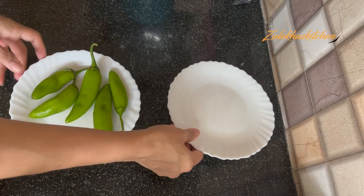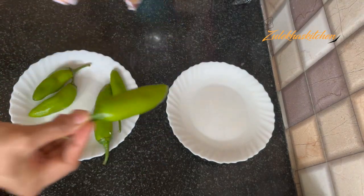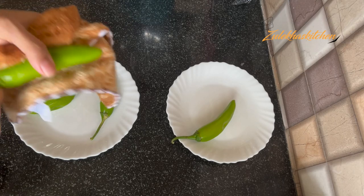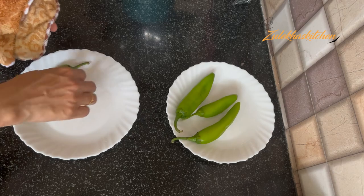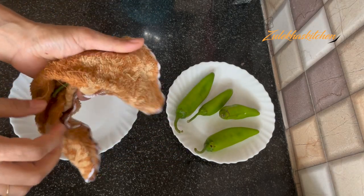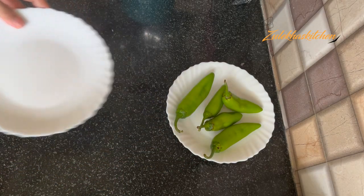This is about 100 grams of large peppers. They are less spicy — not spicy at all. They are light green. You want to take large, light-colored ones. Don't take dark ones; don't take a dark color. I have taken them and put them on the kitchen towel.